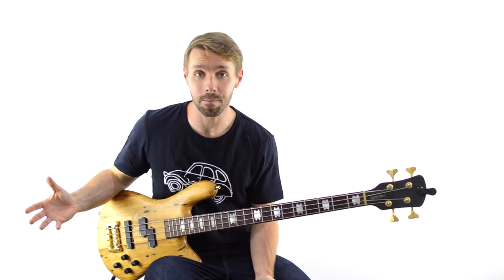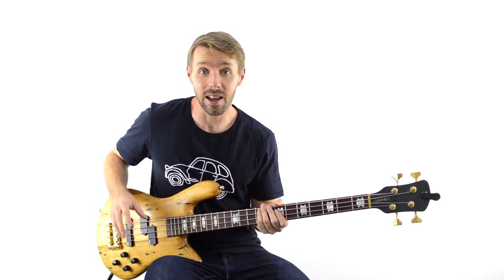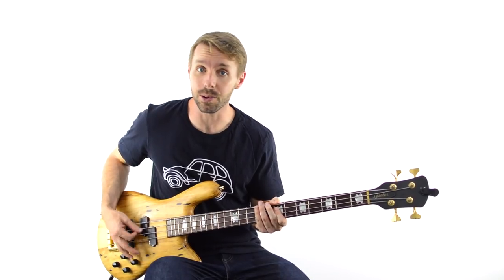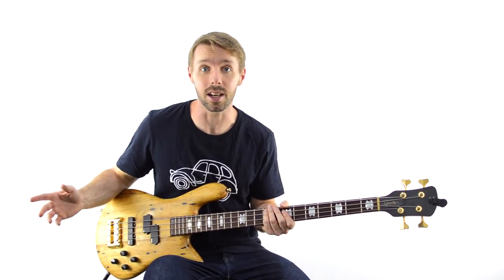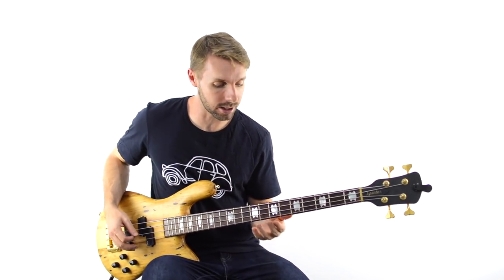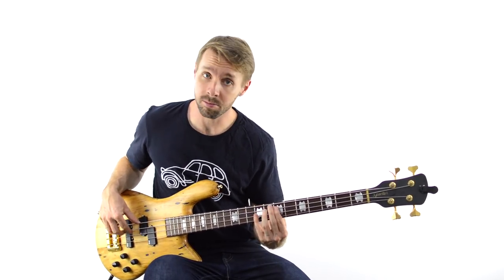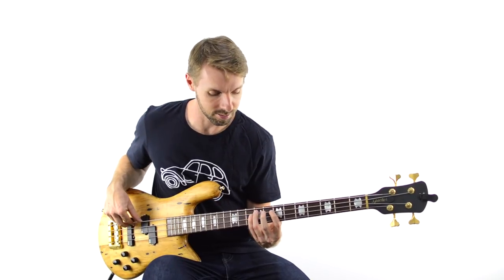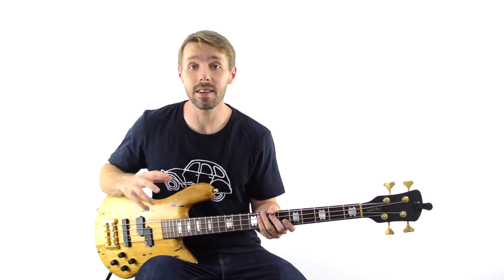The first place that's really obvious to play a fill is when there is a gap specifically for the bass to play one. If you think about songs like The Beatles' 'I Want You', there's this big build-up on an E chord and then throughout the section, there are these breaks where it's nothing but space for the bass to play. It's in these spaces that Paul McCartney plays something like this — super iconic, super famous. It's almost like part of the bass line rather than a fill, but it is totally just like that.